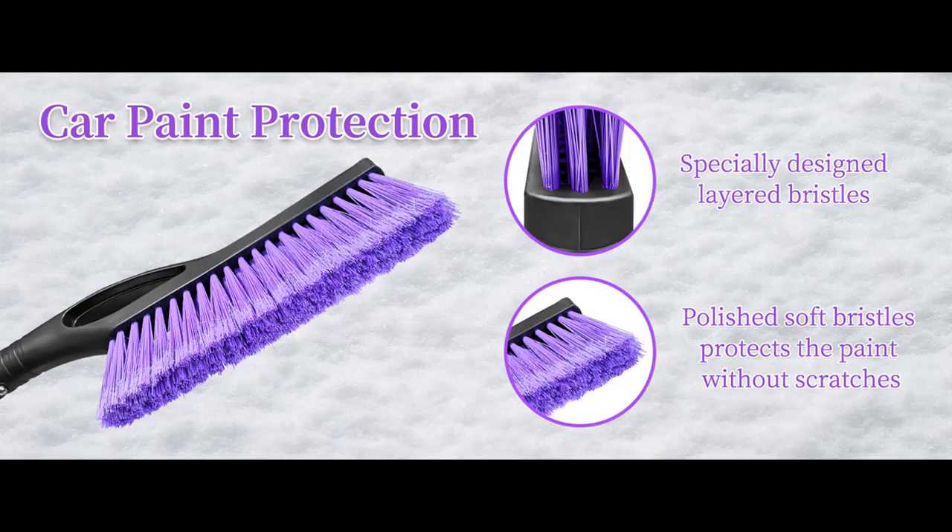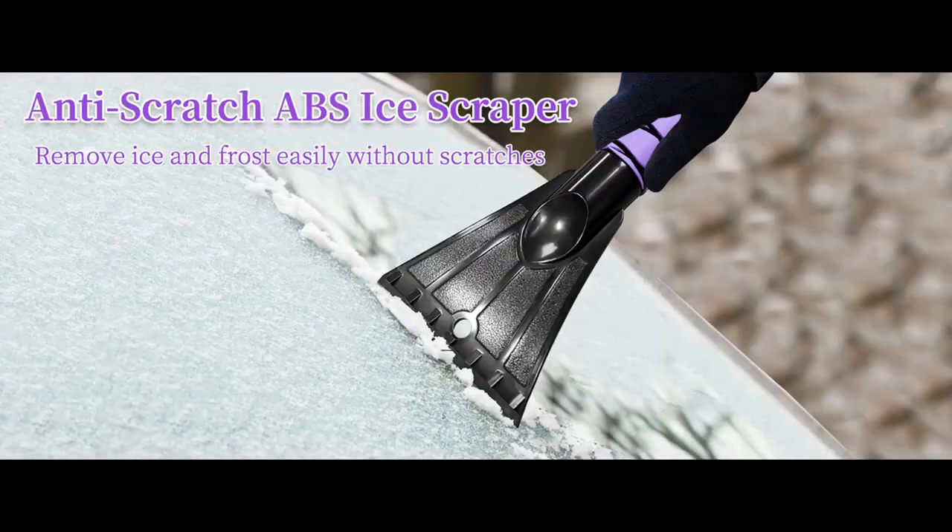Anti-slip EVA Foam Grip: the handle is truly ergonomic, and the anti-slip foam grip design makes it easy to hold and easy to use.